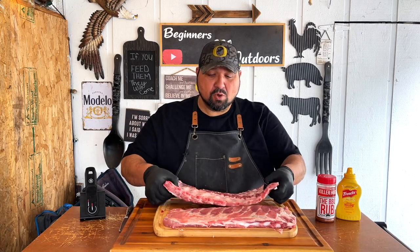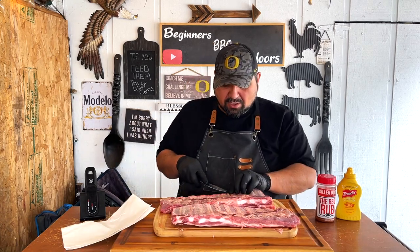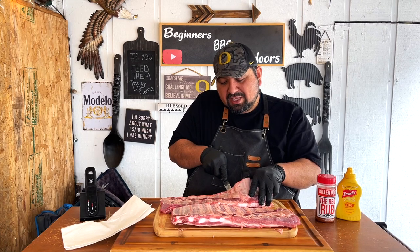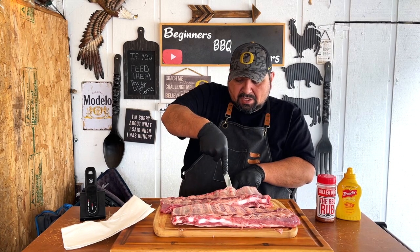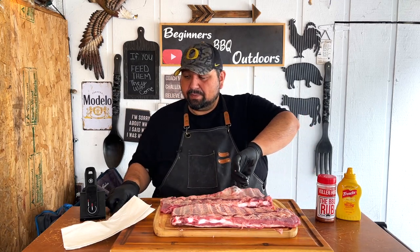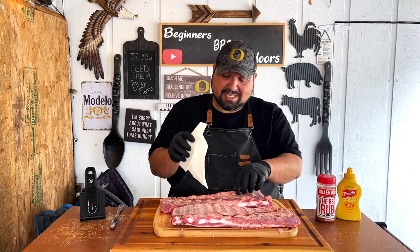First thing we got to do with these ribs is take out the membrane. Let's go ahead and flip them over and with a little butter knife we're going to take out that membrane. Go right where the bone is, wiggle it in there, keep pushing up until we have a little pocket, then grab a towel and take it off.